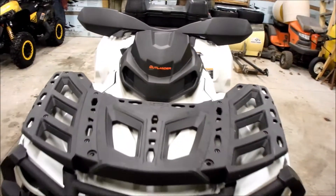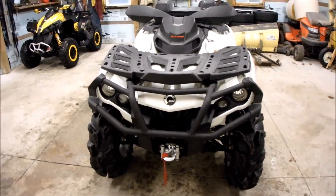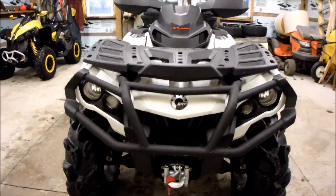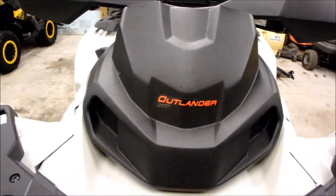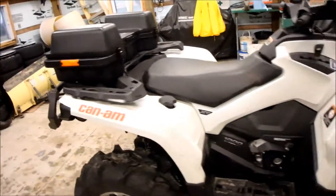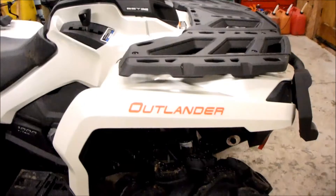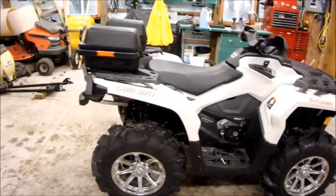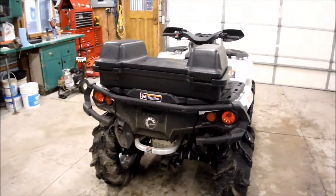A few other things I might do to this machine just to make it a bit different — maybe take the front and rear bumper and powder coat it red, something to match this red Outlander sticker and the Can-Am sticker on the rear. There's also an Outlander sticker on the front. So maybe if you paint it up, powder coat the front and rear bumpers red, maybe that won't look too bad. See what happens.